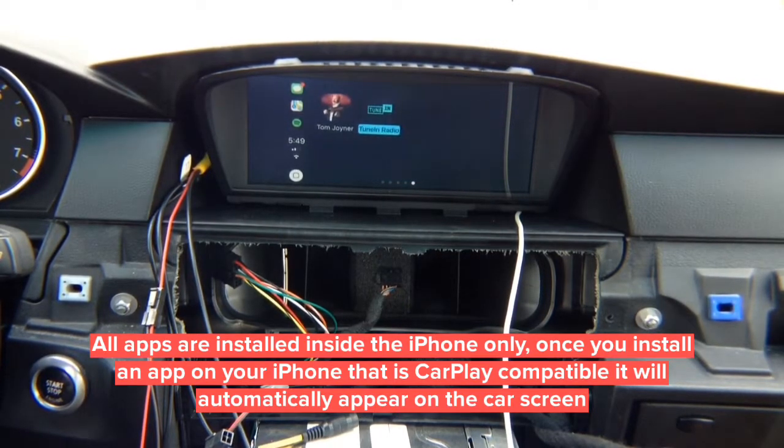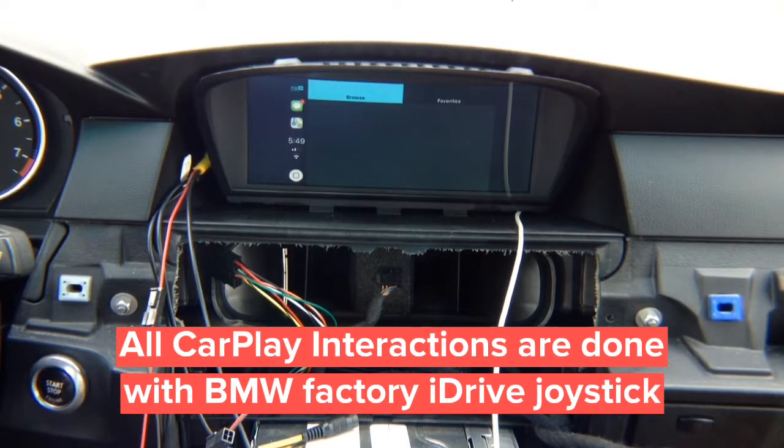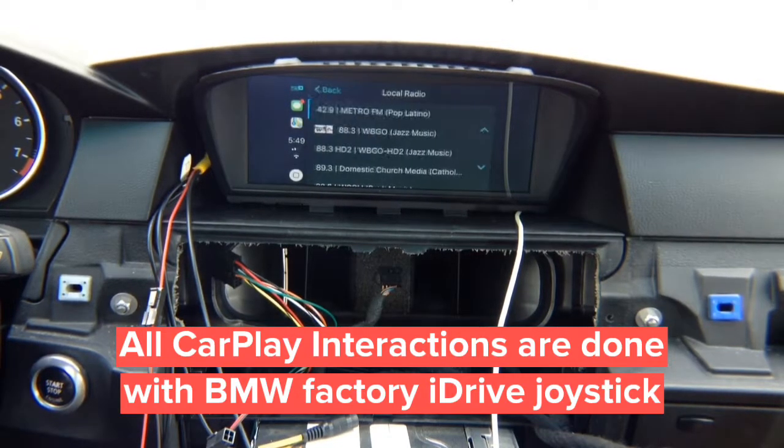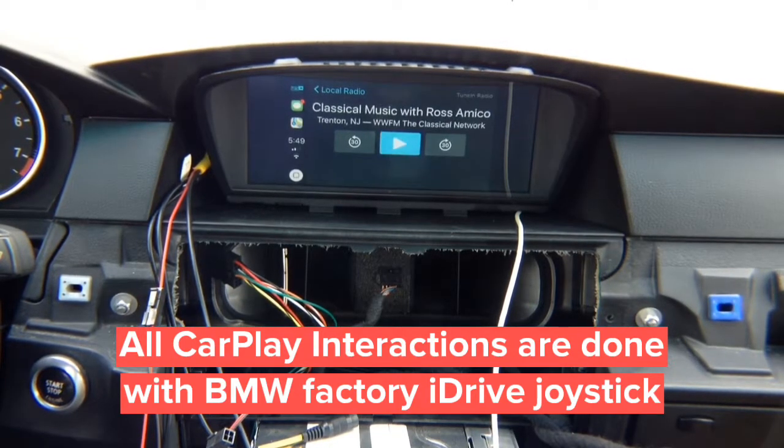Moving on to TuneIn Radio — the radio launches and when the app boots up you can go to local radio, select any station, and the station will play. Now we're going to show you a demo of Android Auto and a demo on the 6.5-inch screen.